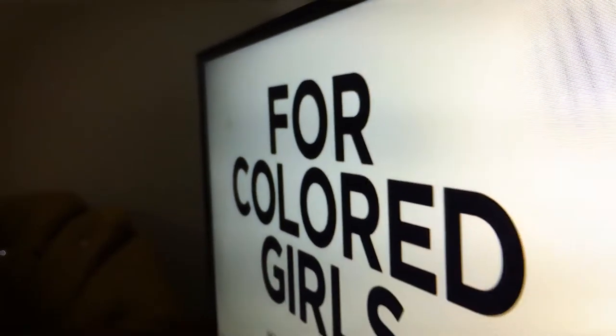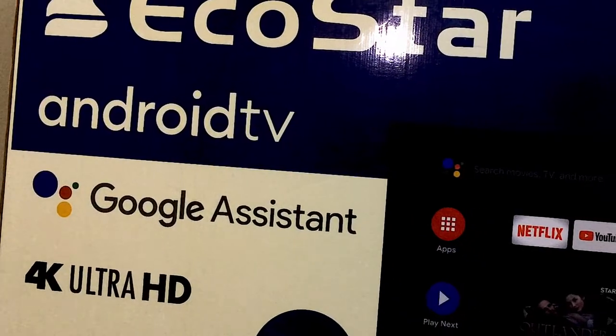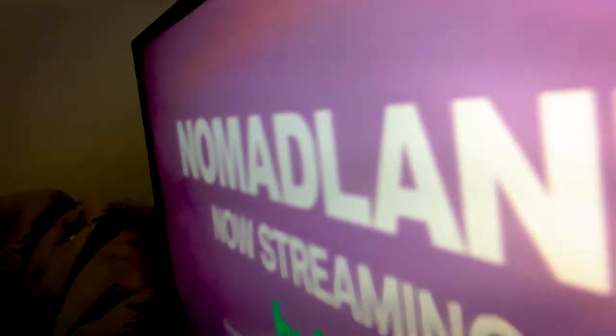Hello guys, I hope you are fine and doing great. Today I am back with another unboxing video. As you already know from the thumbnail, today we are unboxing a 4K TV. First of all, we can see an EcoStar 4K Ultra HD branding on the box. Now let's get our hands on unboxing.